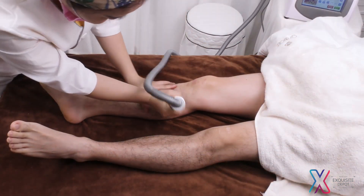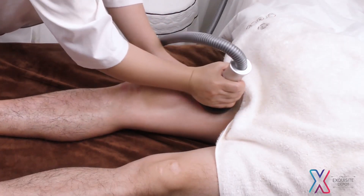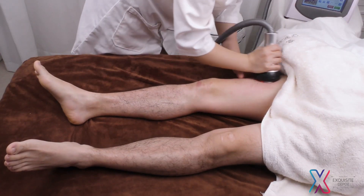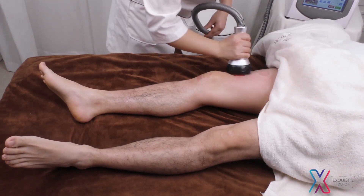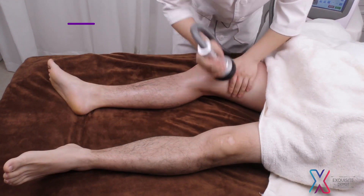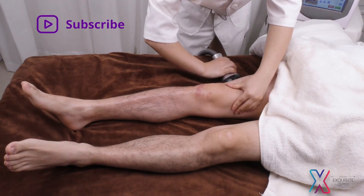Move the device from popliteal fossa to pang guang jing, shen jing, gan jing, dan jing 3 times. Push from popliteal fossa tracing 4 main collateral channels to the end of thigh 3 times. Move the device in small circular motion from popliteal fossa to the end of thigh 3 times. Move the device upwards to popliteal fossa and caress the treatment area with hands 3 times.